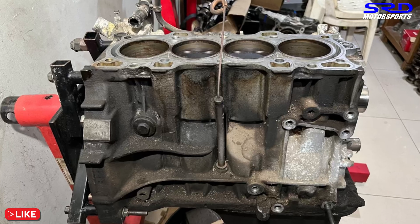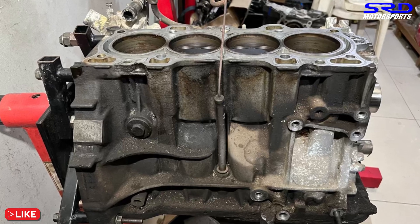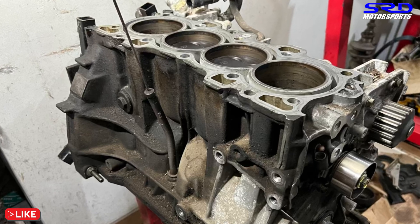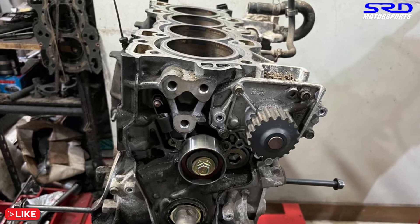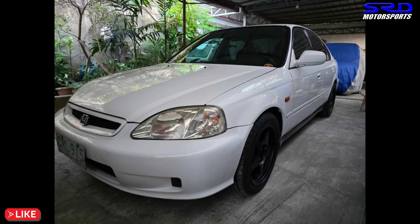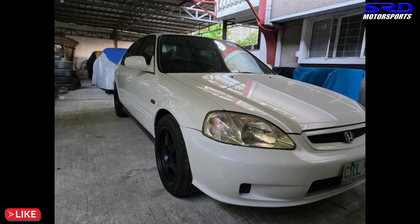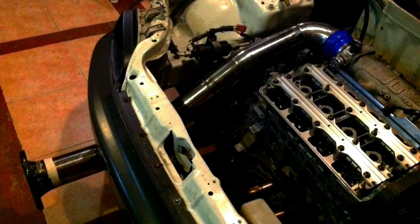Here's the block — the deck checked out good, but we're going to resurface it so it's even more flat and clean. After honing, that's when we'll properly clean up the block. Around next week, Erwin is going to bring his SiR — he still uses it for work — and then we'll disassemble the head, port it, and even the intake manifold. Once everything is done, you can click to watch the next part.